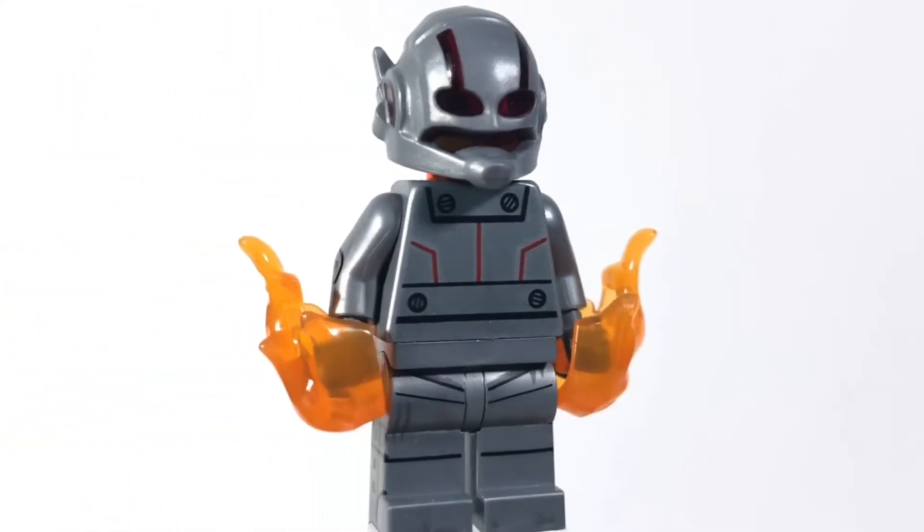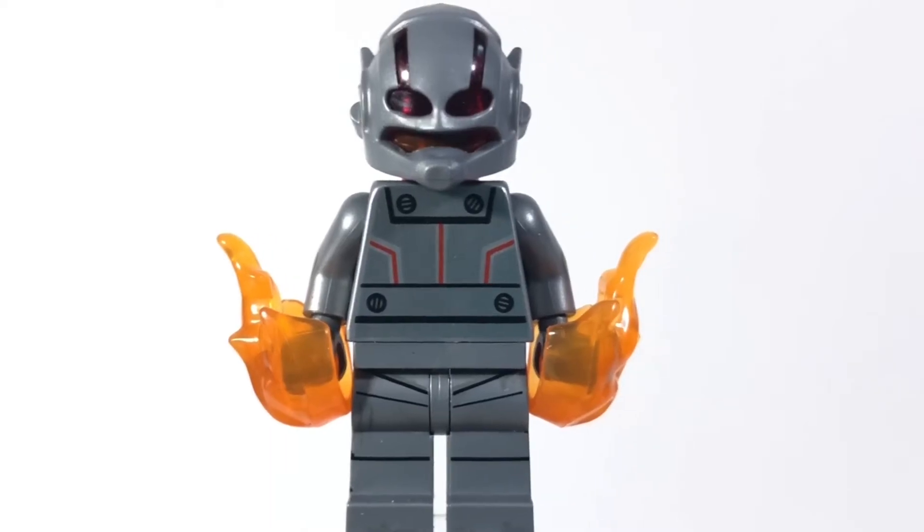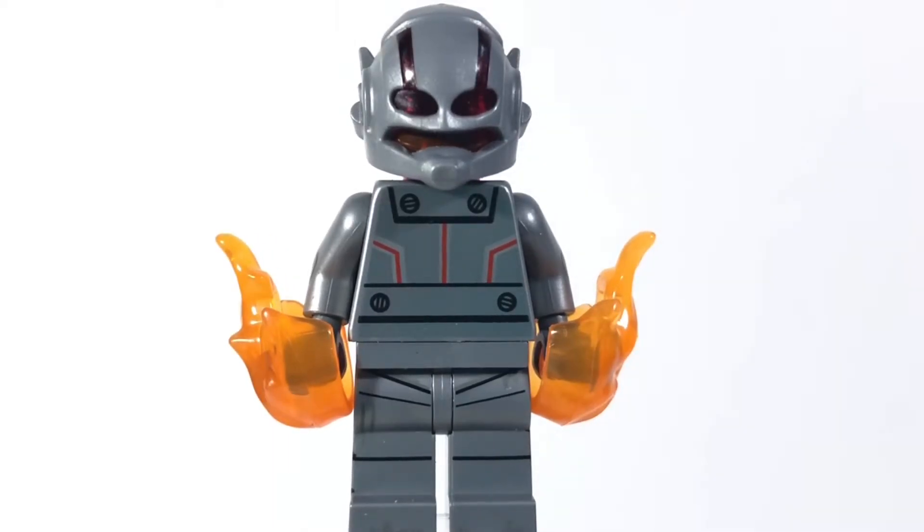So if you put all that together you'll have your very own classic Ultron from Marvel Comics. Let me know what other minifigures you would like me to make next, but that pretty much does it for this video.